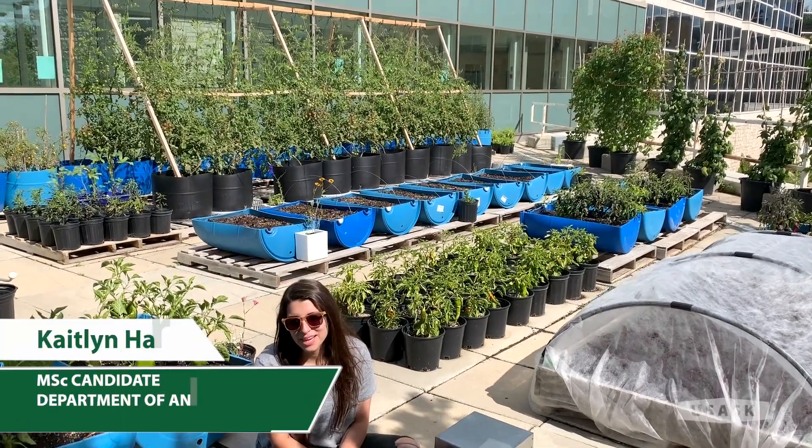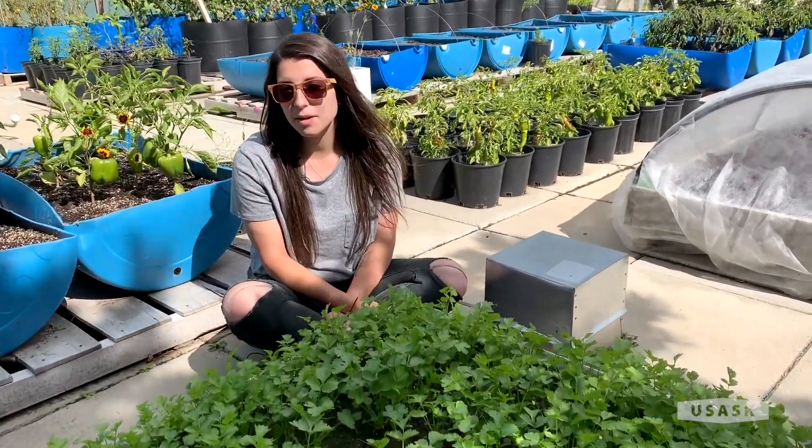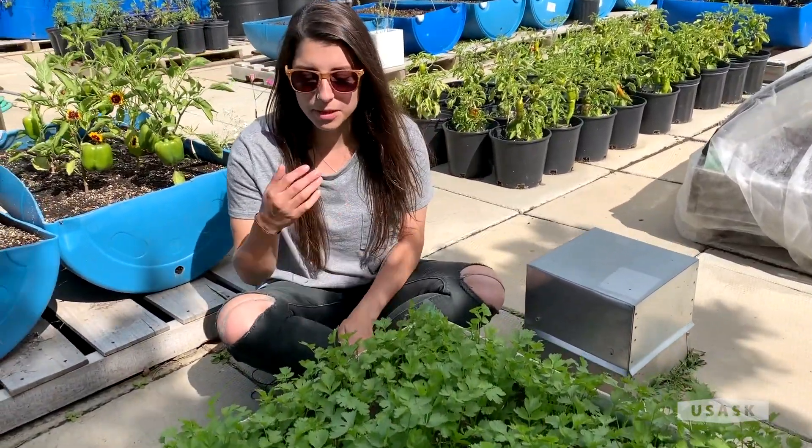Hello everyone and welcome back to the Agbio rooftop garden here at the University of Saskatchewan. My name is Katie and today I'm going to be talking to you a little bit about cilantro.